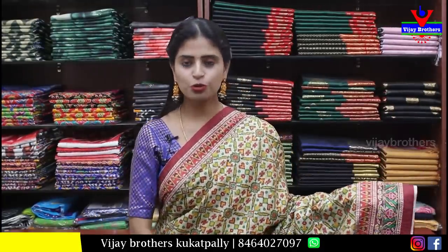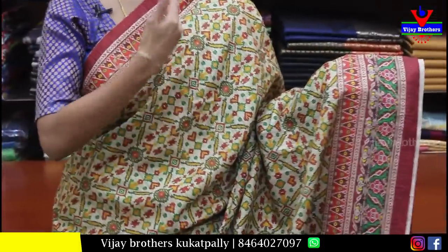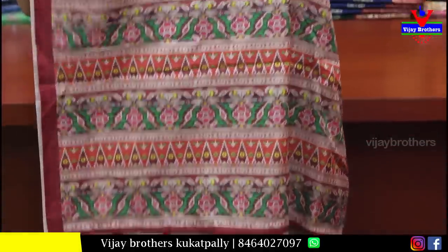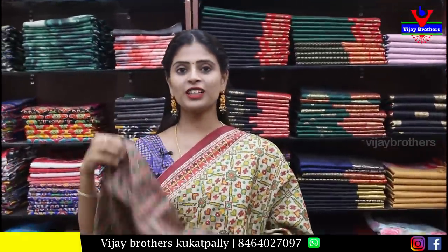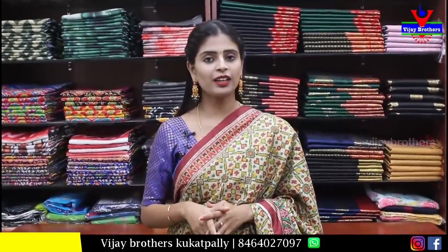The next one is a jute pattern saree, also printed — border printed style, body part also printed. Tassels are attached and blouse has printed pattern. Price is ₹1,480. To purchase, take a screenshot and send it to our WhatsApp number.